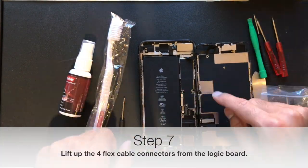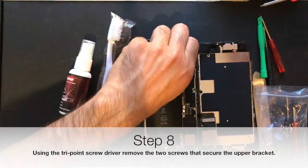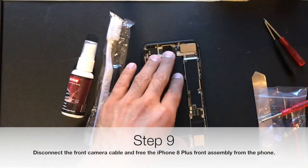Next, you want to remove the display connectors and all the connectors on the left. Now you want to remove the top bracket using the tri-point screwdriver.